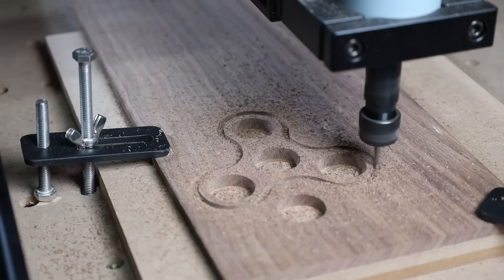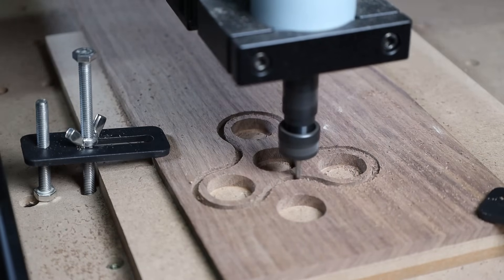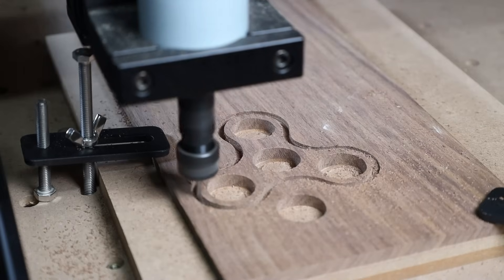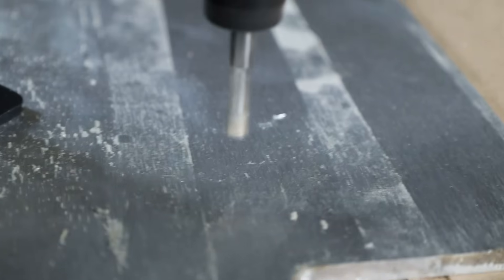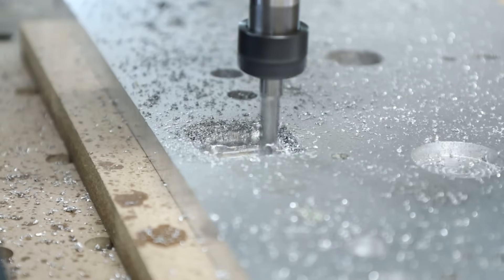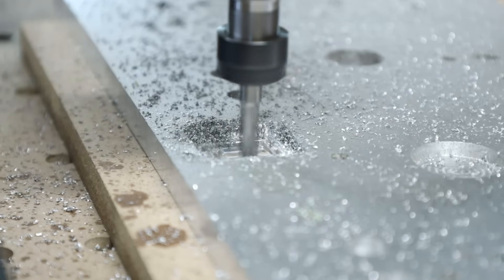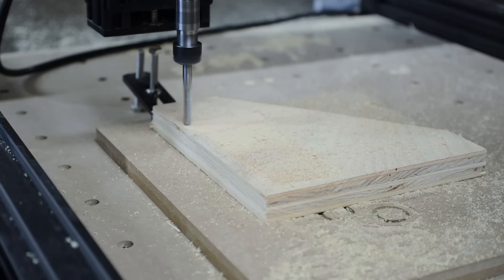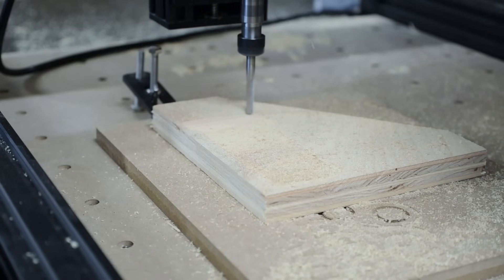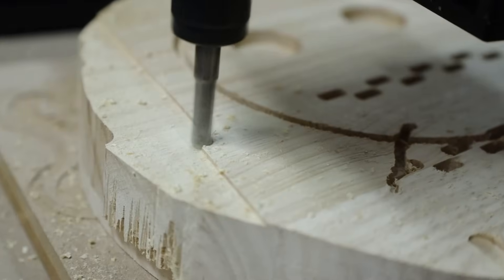To sum up my testing: I tested the 80 watt spindle with butcher block, walnut, HDPE, and acrylic and with the right settings it handled all those materials just fine — but aluminum, not a chance. The story was much the same for the 500 watt spindle with the exception that I was able to cut through aluminum at about 0.15 millimeters at a time. Overall I really like the size of this machine, the assembly was super quick and easy, it's very user-friendly, and the customer support is obviously great.